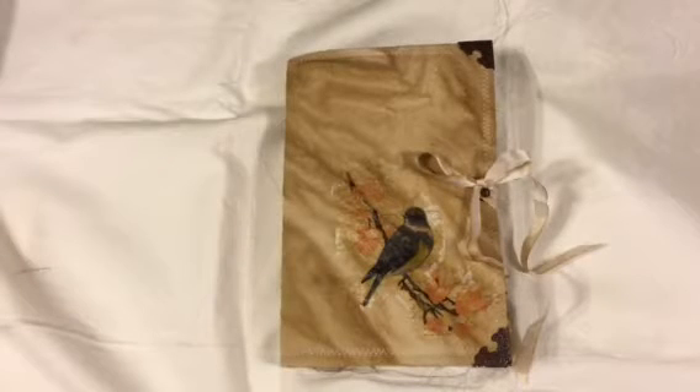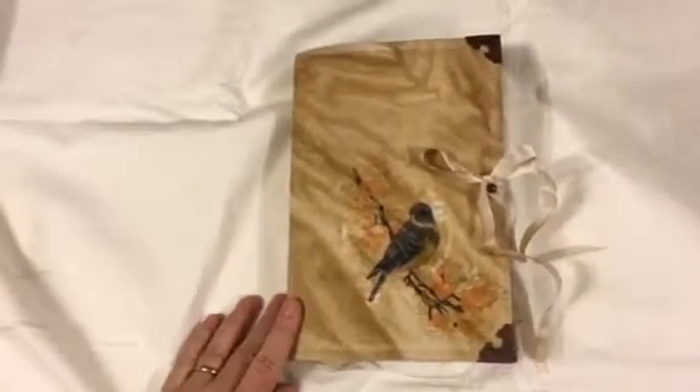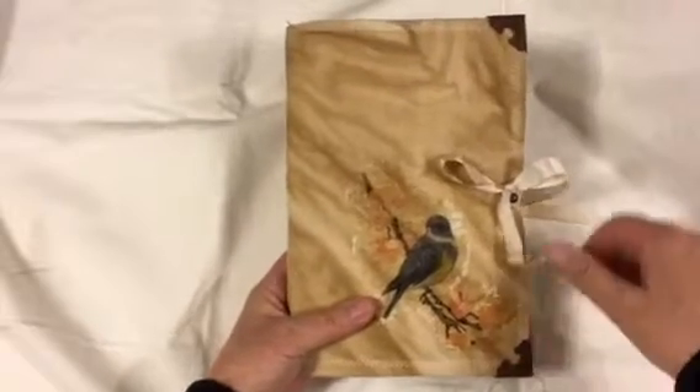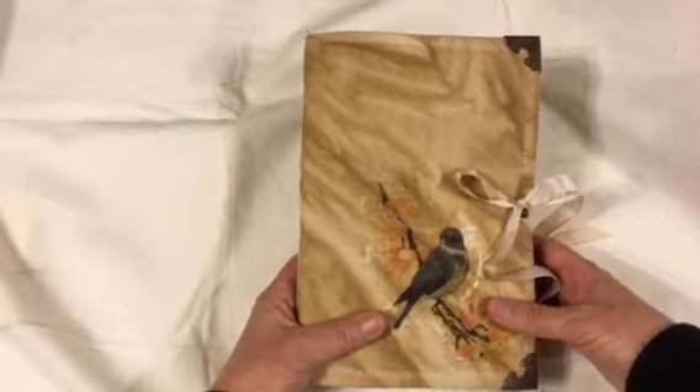Hi everyone, it's Gail. I am here to share my latest journal that I finished with all of you. This journal is made with the Hummingbird Digi-Kit from Tsunami Rose.